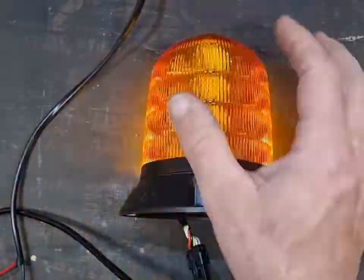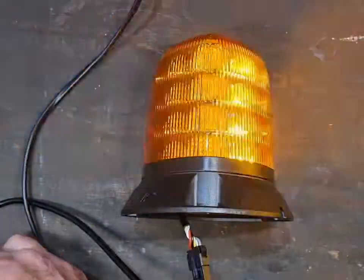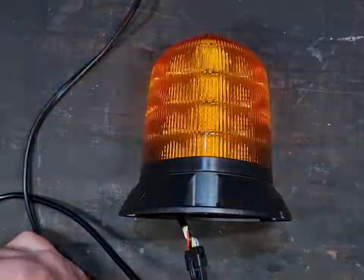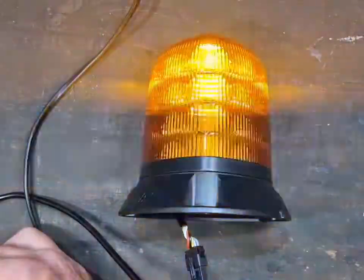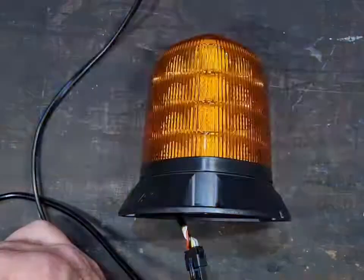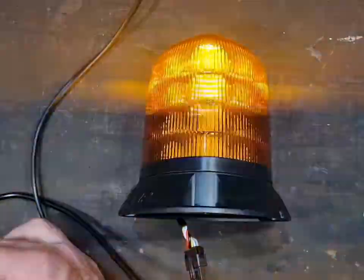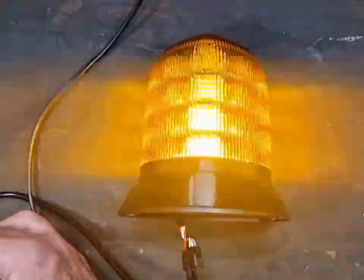If we just sit it down like that, there's an extra wire that you can join — put it on a momentary switch and you can actually change the flash patterns. Quad flash or quint flash, as they call it now. And then solid, which is a bit hard to see on a phone video.